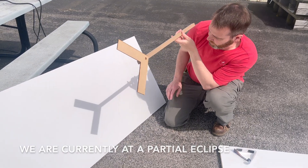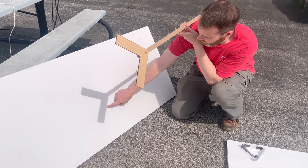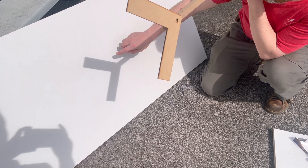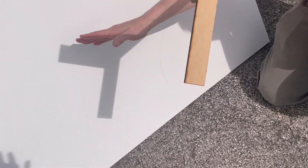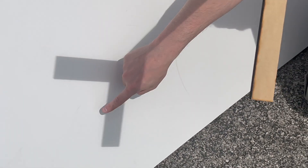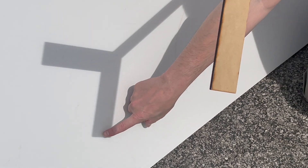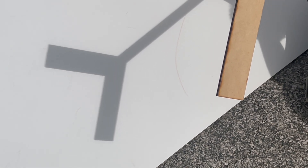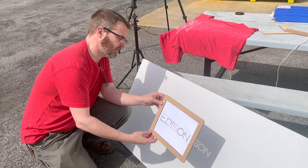Notice how these lines on the diagonals are fuzzy and these lines up here are crisp — so this axis is crisp, fuzzy, fuzzy, crisp. I think that has something to do with the fact that the crescent is in that shape. Instead of light coming from a sphere as it normally does, right now the light's coming at us mostly on that diagonal axis, which is kind of crazy.